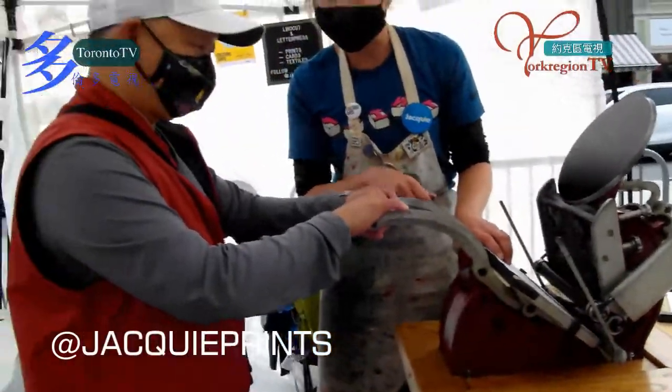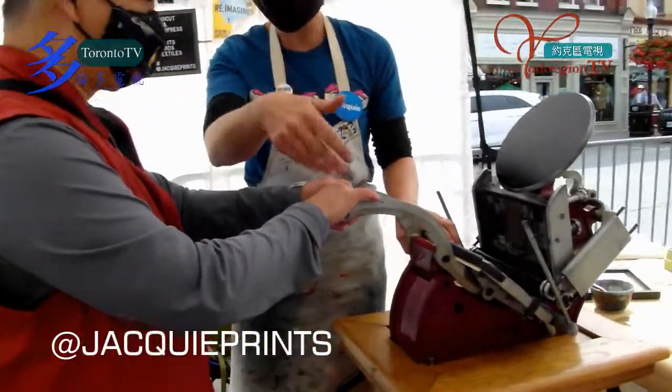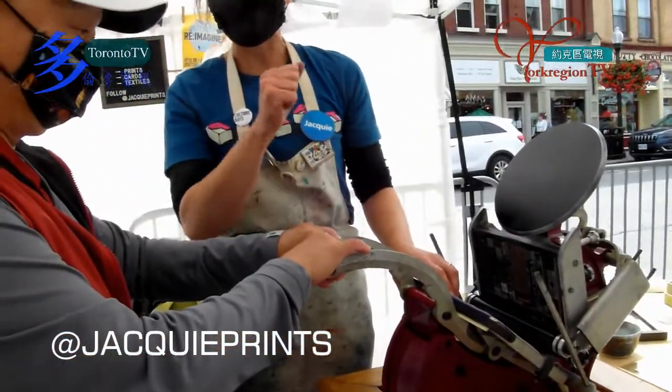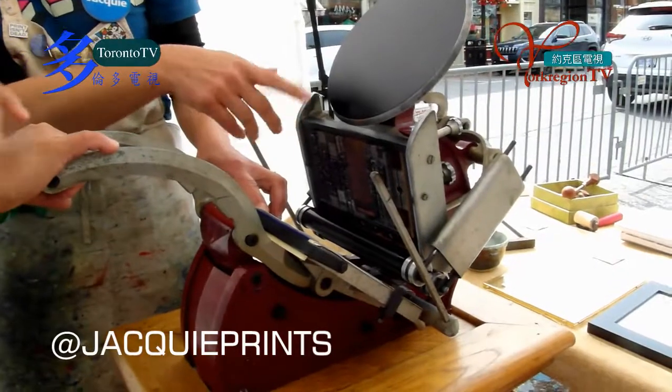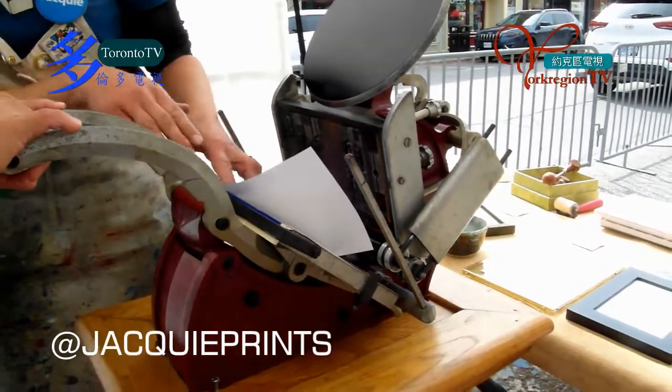When you press down, you want to go all the way to the bottom — you might even do a little plank. When you come back up, do it slowly. This thin paper has a tendency to stick to the ink, and I'll just help peel it off.